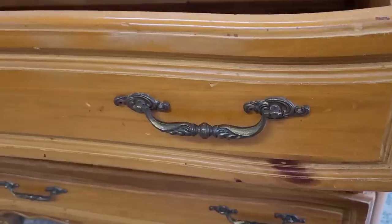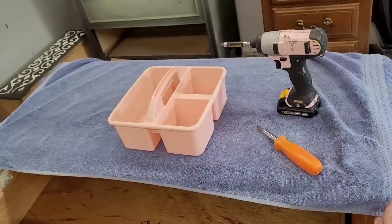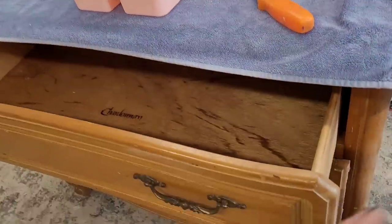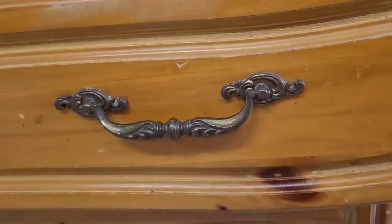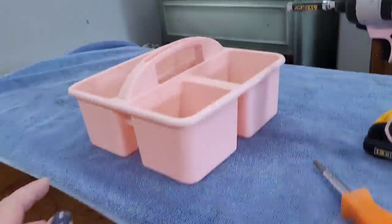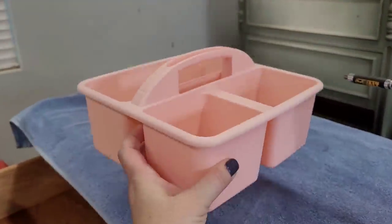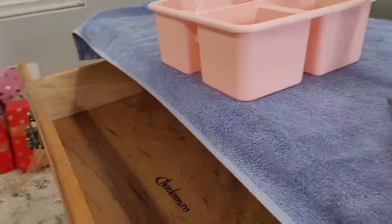Now that my top is all sanded, I've gone ahead and covered it with a towel just to keep it protected while I continue to work on the piece. The next thing I want to do is take off these handles — they're pretty and I'm going to reuse them, but they need to go for a cleaning. I'm using caddies to keep all my hardware together while I work.